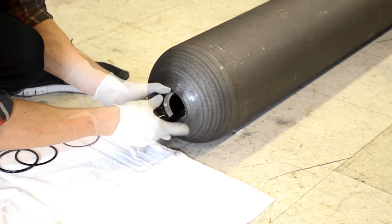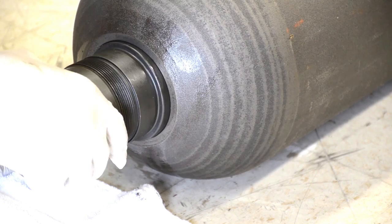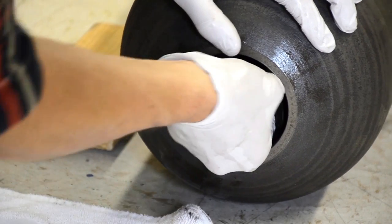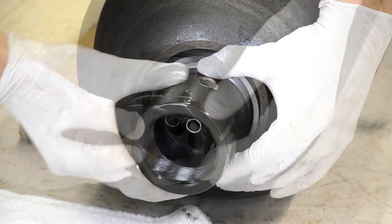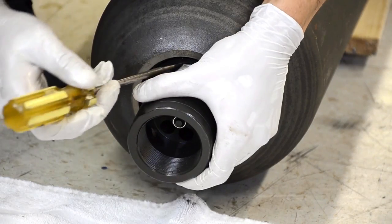You begin by oiling and inserting the spacer ring. The ring will then be pulled over once the poppet assembly is inserted. Once the two pieces are inside the accumulator you have to slide the retaining ring over the poppet assembly inside the unit and then pull it out of the bottom of the accumulator. Once the poppet assembly is pulled through you repack the seals followed by the lock ring that holds in the oil side of the unit.